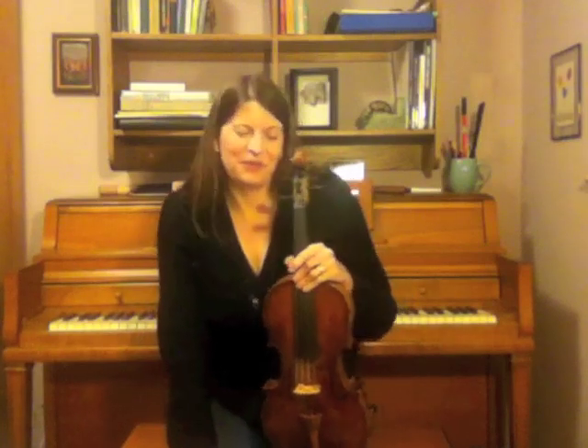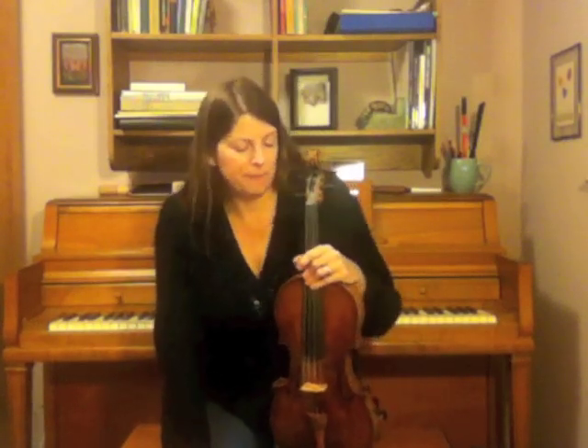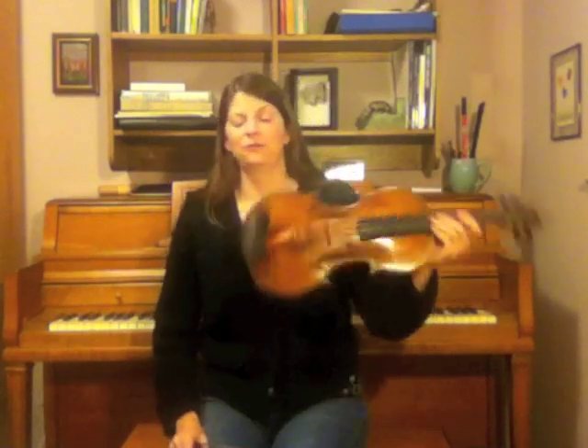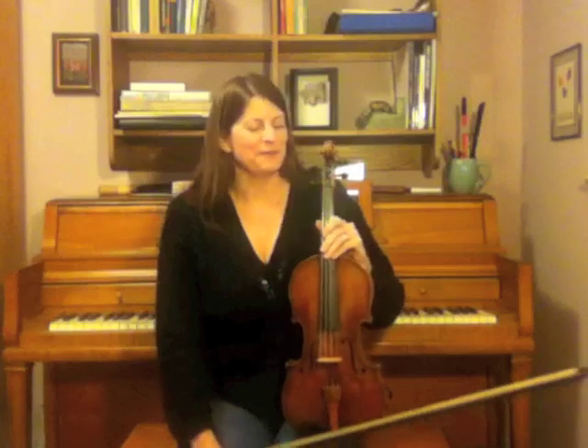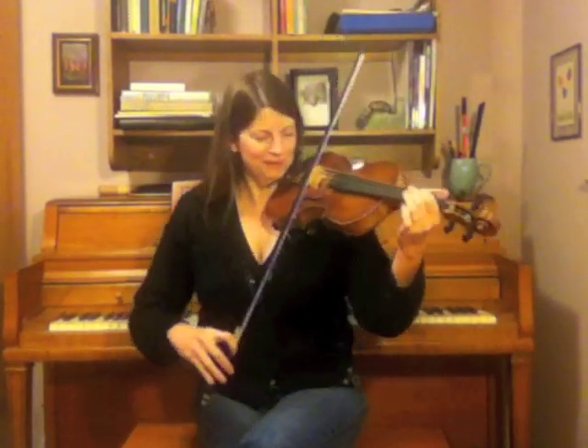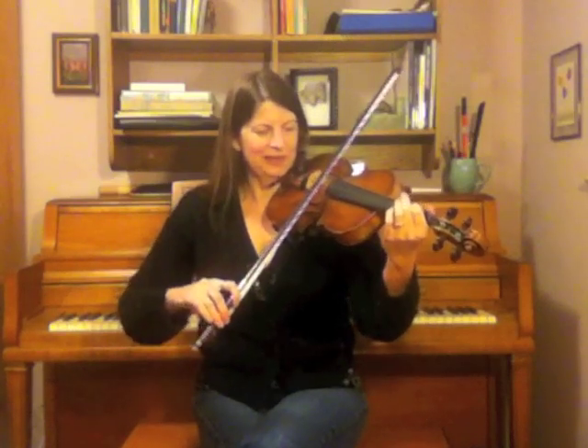That tune is a jig called the Lilting Banshee, and it's actually easier than it sounds, which is a very fine thing in a tune. We'll start with the A part of this tune. I'll play it for you nice and slow so you can get it in your ear.